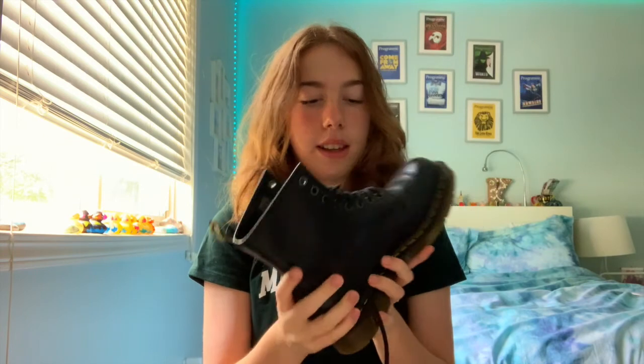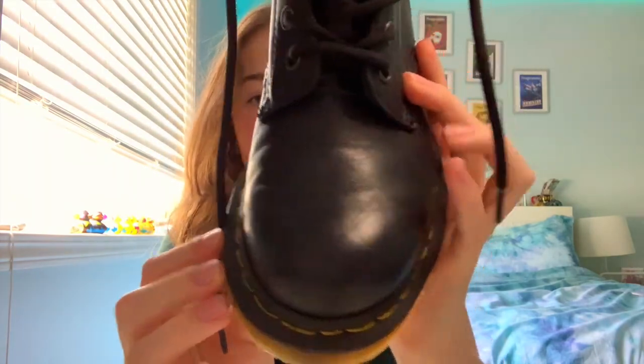I got the classic boot, which is the Doc Marten 1460s. They're a little bit different than the Jaden boot, which a lot of people have. The 1460s have a thinner sole, whereas the Jaden has more of a platform sole and they're a bit clunkier. The 1460s, I think, are smaller than the Jadens. They have eight eyelets — or holes — on the side, and mine have the yellow stitching around the sides.